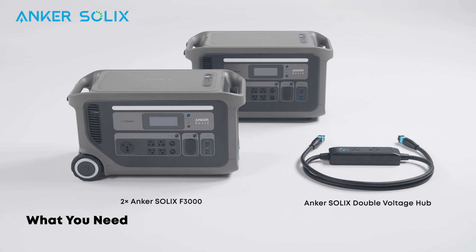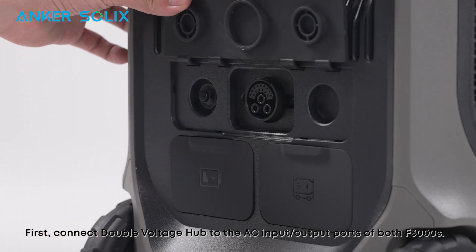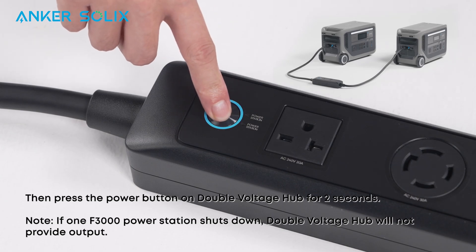If you want to connect two F3000 power stations, here's how to connect them with the Anker Solix double voltage hub. You'll need two F3000s and the Anker Solix double voltage hub. First, connect the double voltage hub to the AC input/output ports of both F3000s. Then press the power button on the double voltage hub for 2 seconds.